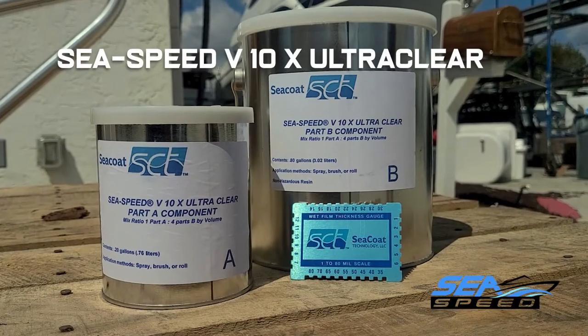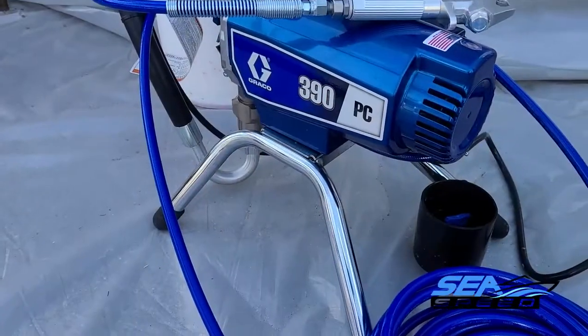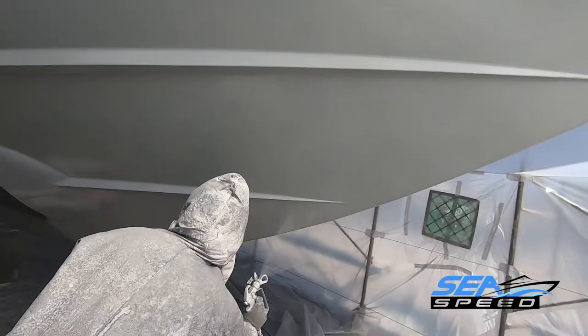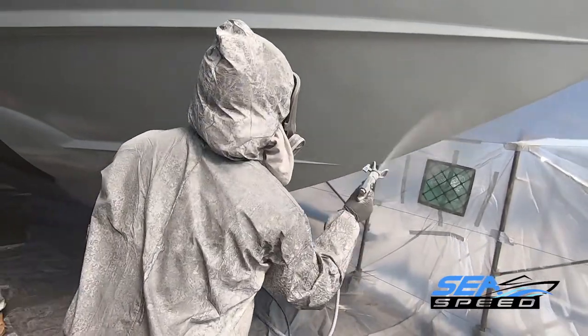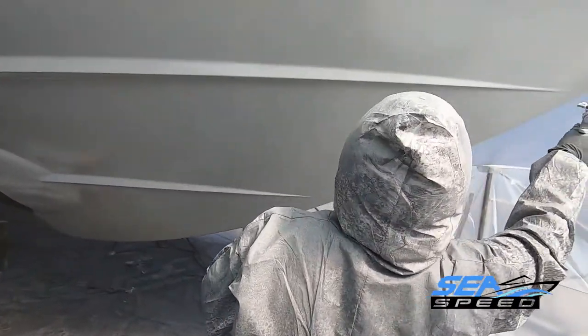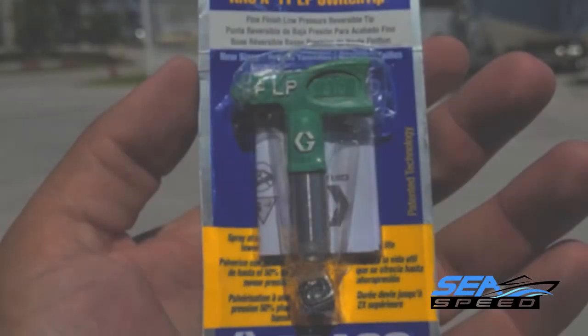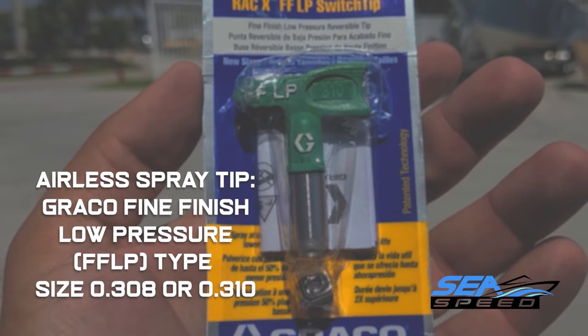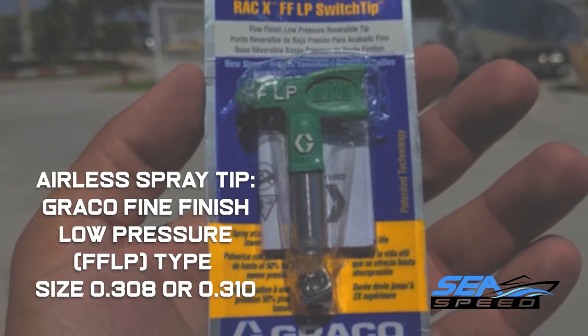Apply one coat of Seapoxy 73 with an airless sprayer, HVLP gun with a pressure pot, or by roller. One coat should be applied at 5 to 6 mils. For best results and a glass finish, the best method is spray. For airless, the tip should be a Graco FFLP fine finish, low pressure type, size 0.308 or 0.517.